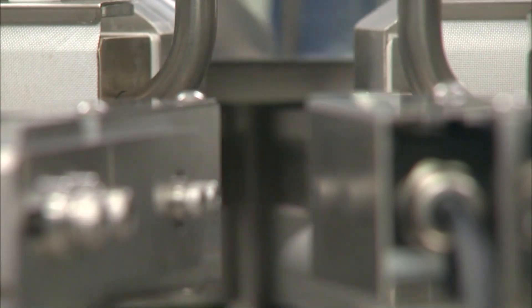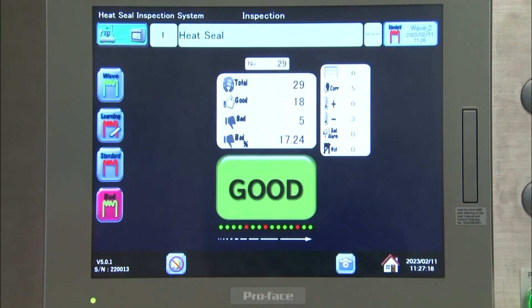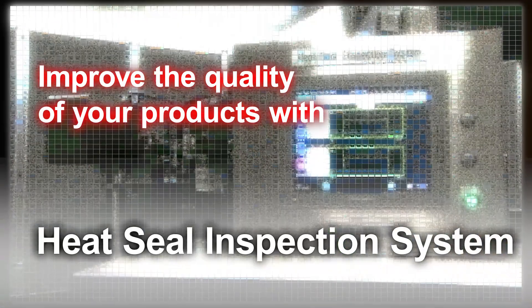Automatically and reliably detect defects such as contents stuck in seal and incomplete sealing. Improve the quality of your products with the heat seal inspection system.